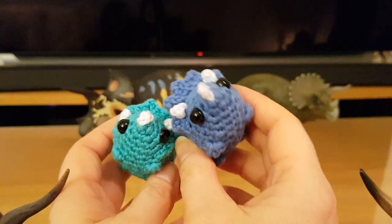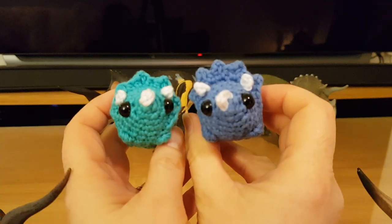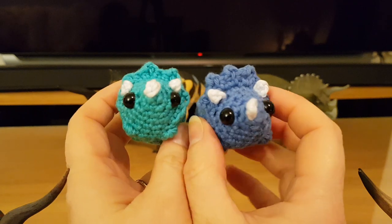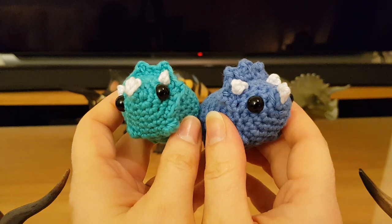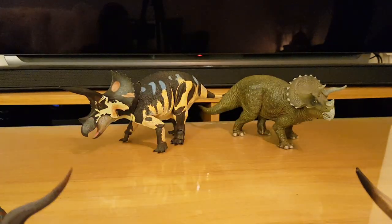I've got two Triceratops figures to review for you. Sadly not these little characters, which were made by my very talented friend Tiana and were left as a surprise on my desk on Monday morning. Thank you very much Tiana, these absolutely made my day, they are adorable. It is of course a different pair of Triceratops figures.